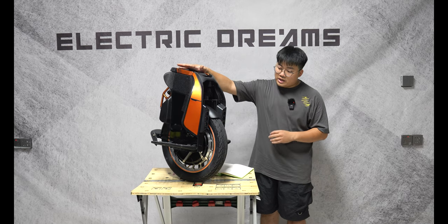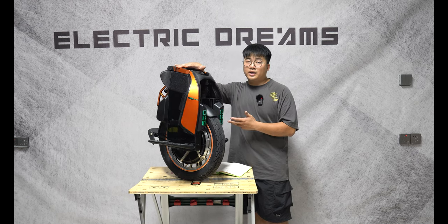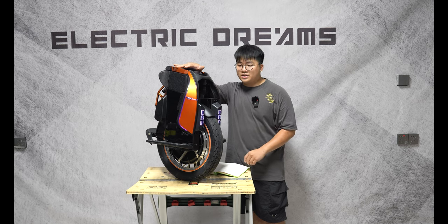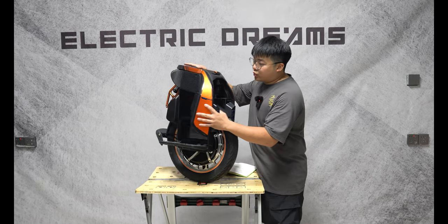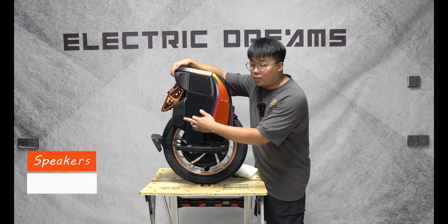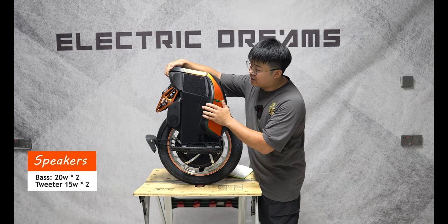That's 10 kilometers more than the S18 and 10 kilometers less than the S22. Now this wheel is actually still using the same tire size as the S18 — so don't let the name fool you, it's still the same tire size, but they've just called it the S19. Integrated with this wheel are speakers: a 20 watt bass driver on each side and a 15 watt tweeter on each side.